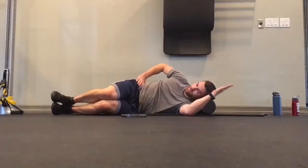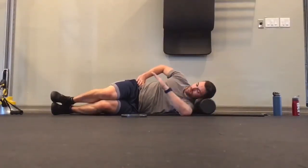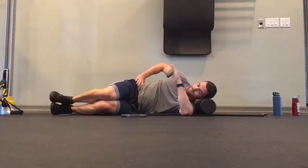Then you're going to start by rotating your hand so it's reaching down toward the ground toward your hip, and then completing the opposite motion where you're reaching the top of your hand to reach up by your head and touch the ground.